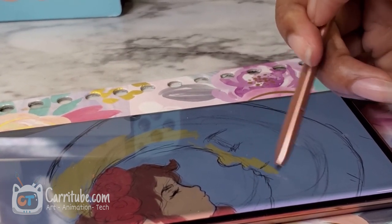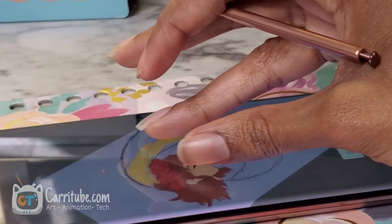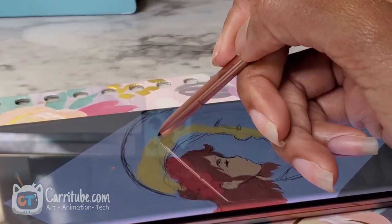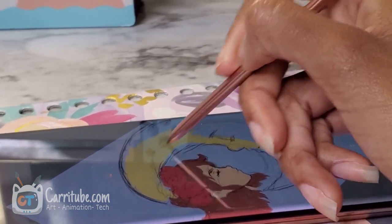It just kind of improves the drawing experience just enough. I just wanted to show you guys another angle, and let's get back into speed painting mode.